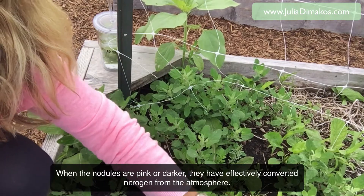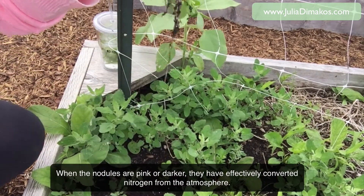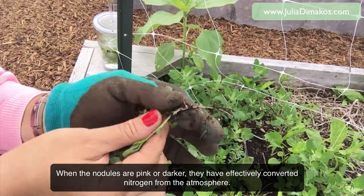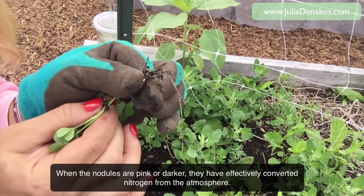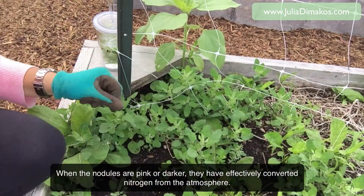I'm going to pull out another one and see what's on it — it's kind of like fishing for treasure. There they are. Again, just run your finger along the roots, drop them in the soil, and dump away that clover.